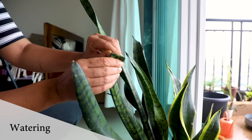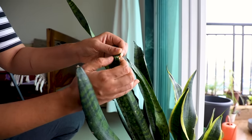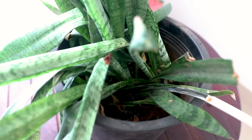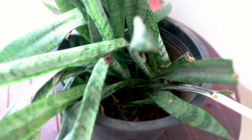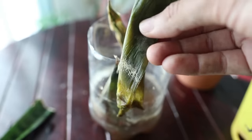Now the second most important factor is watering. Since this is a succulent — meaning a plant that stores water in its leaves — if you keep watering it too much, and by too much I mean if you water it every two to three days, then it's too much water for this plant and it will start becoming soggy, so you don't want that to happen.